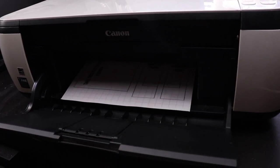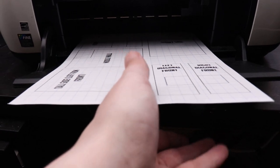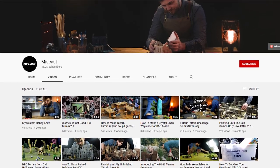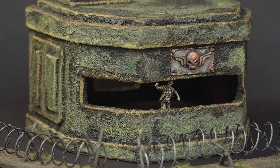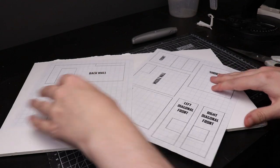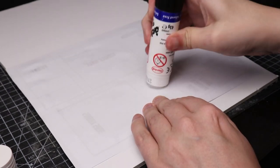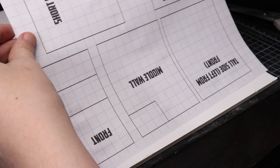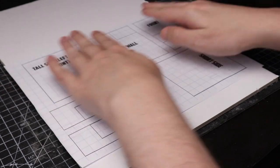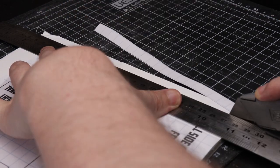For this build I have done some PDF templates that will be available in the link in the description. You will probably need to use my templates to get the exact look I have here. Feel free though to make your own, or Miss Caster has done a video with a template for a more classic looking bunker — I'll leave a link in the description to that as well. I'm going to print off my templates, cut them out, and glue them to some foam board. Foam board 5mm thick is the main material here.